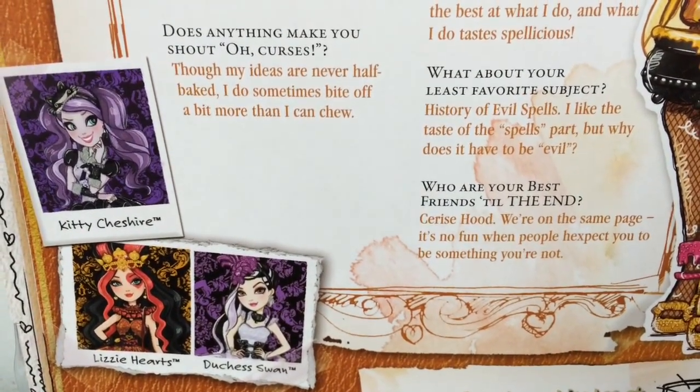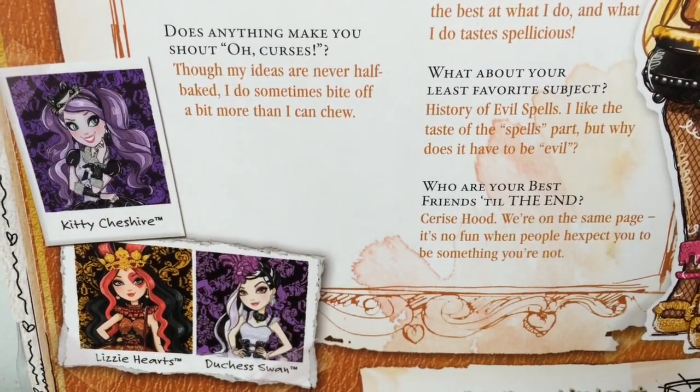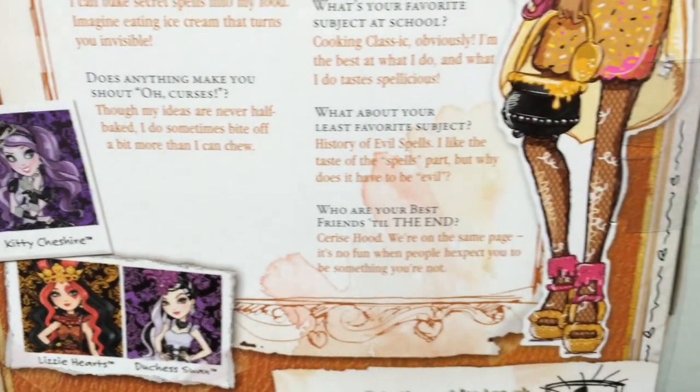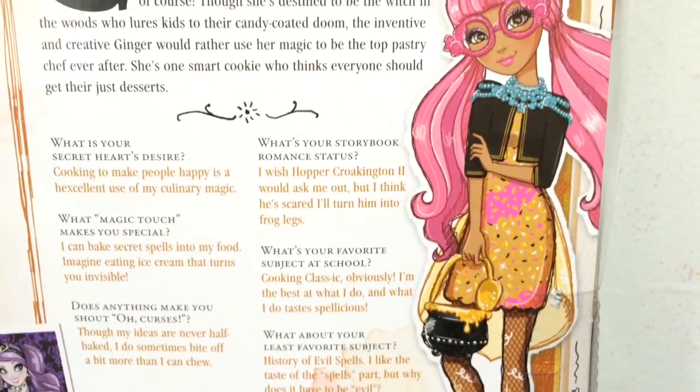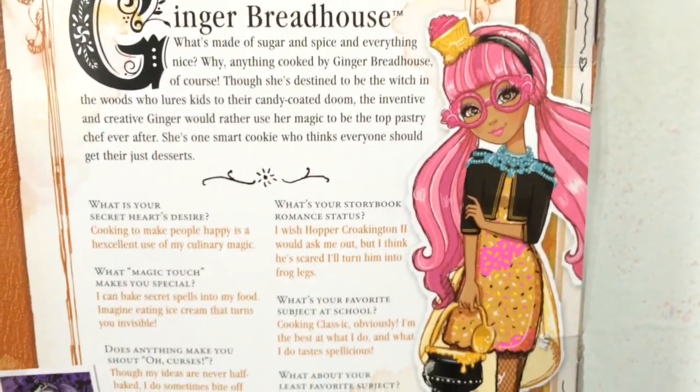I have reviews on all three of those, so go check out my channel if you haven't seen those yet. Here's a look at her beautiful full-bodied artwork — she looks so cute.